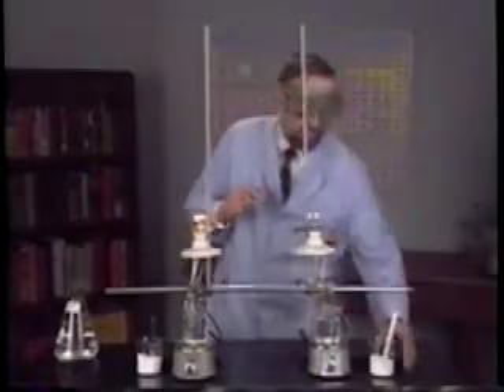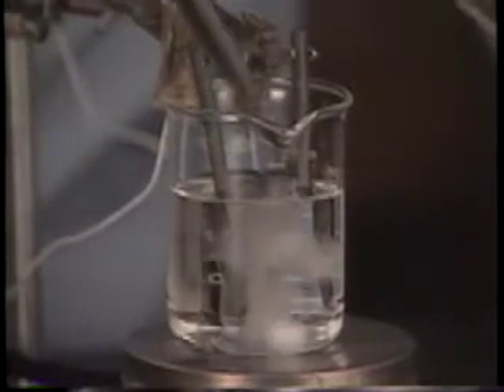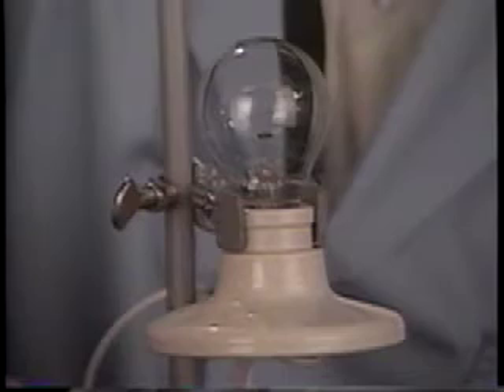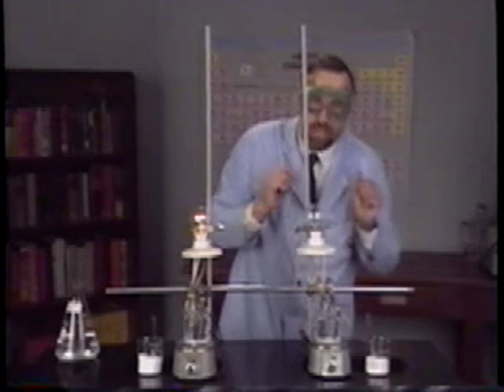Let's try white solid number two — looks pretty much the same. Put it in there. Nothing happens. Maybe a little more? Nothing. Solid number two does not conduct electricity.